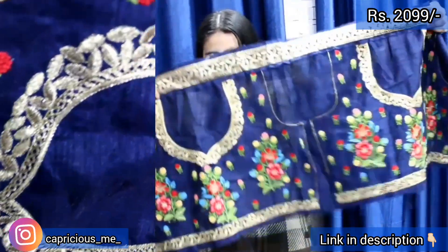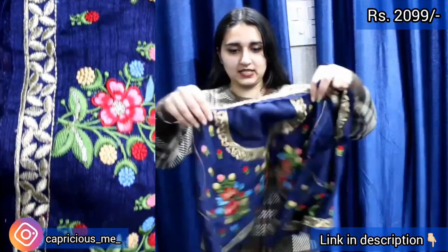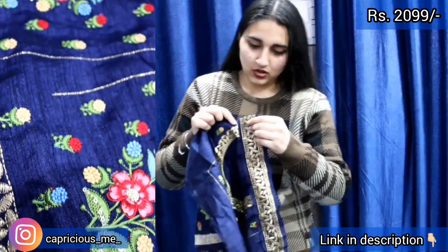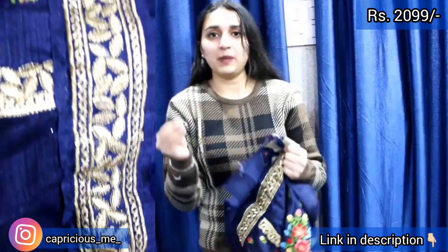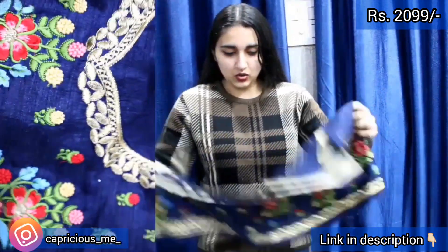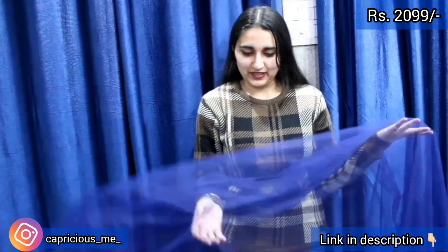The neckline is on this way. This is the front section. Maximum 34 bust size will be fine. This is the front section and this is the back section. You are getting lace over here at the waist. If you are expecting that you will get extra fabric for sleeves, you are not getting that. This is the fabric you will get entirely for the Choli.